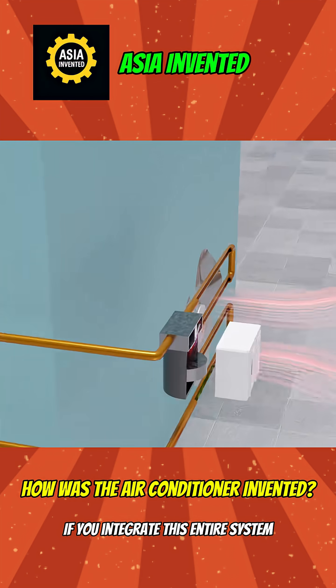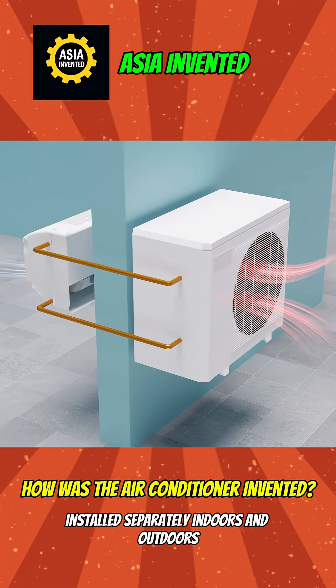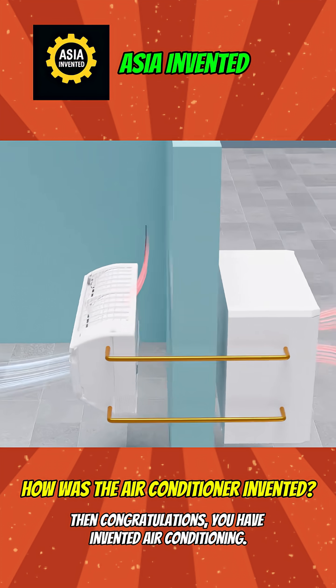If you integrate this entire system into an indoor unit and an outdoor unit, installed separately indoors and outdoors, then congratulations — you have invented air conditioning.